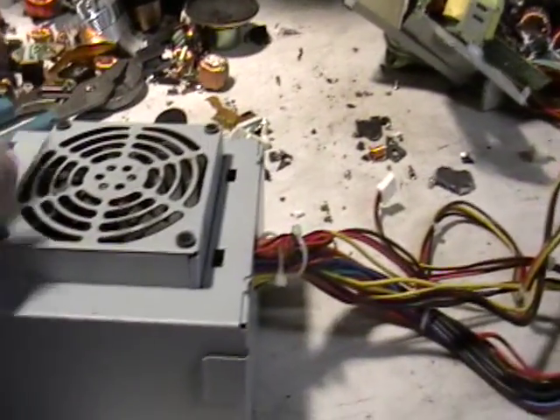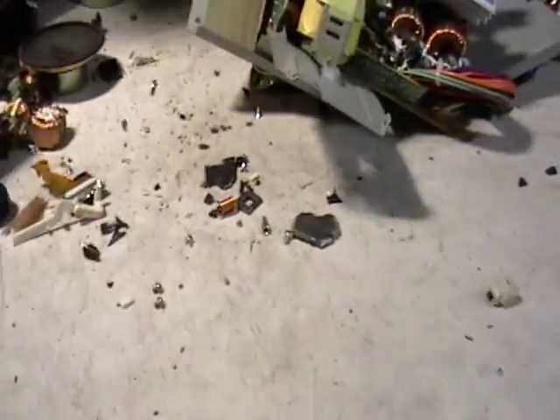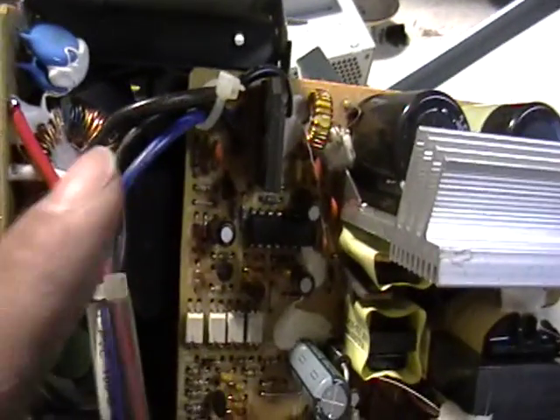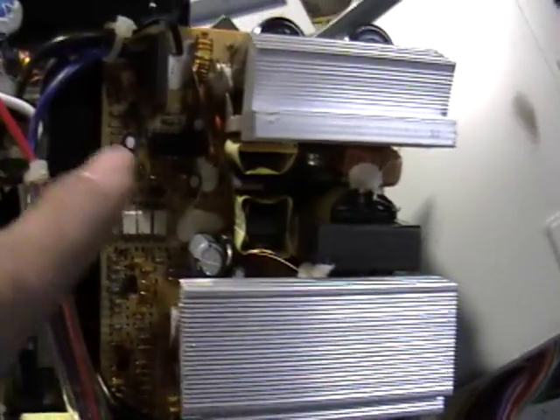You have a nice heavy cable, you have the steel case that's recyclable. Inside you've got copper, wiring, transformers, aluminum, and don't forget the board — you can scrap the board too. There's another transformer in there as well.